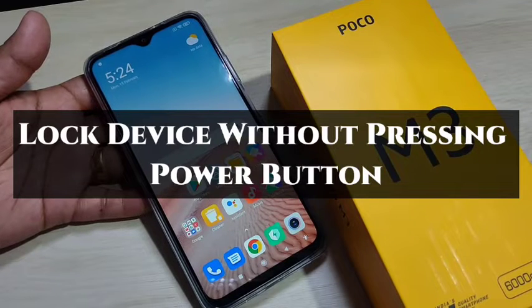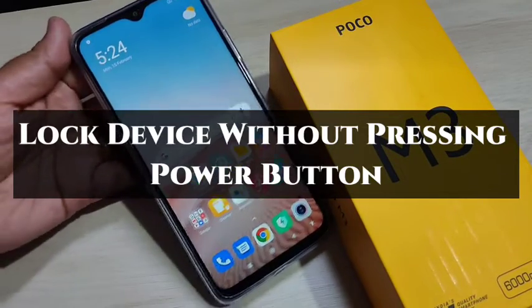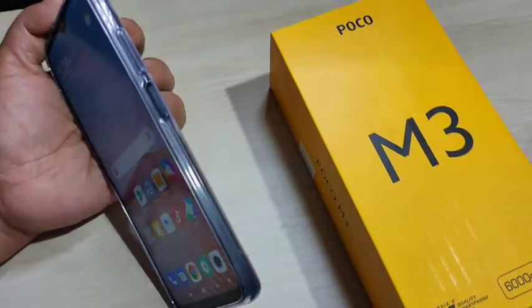Hello friends, welcome to my YouTube channel. Today in this video I am going to show you how to lock the device without using the power button. If you are new to this channel, please subscribe and press the bell icon for more tech videos.